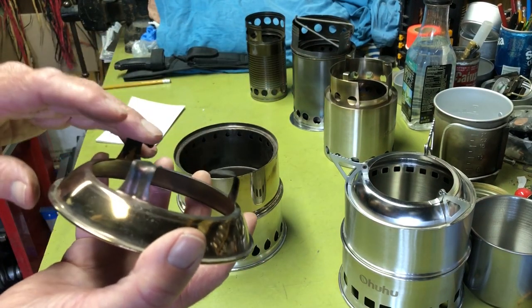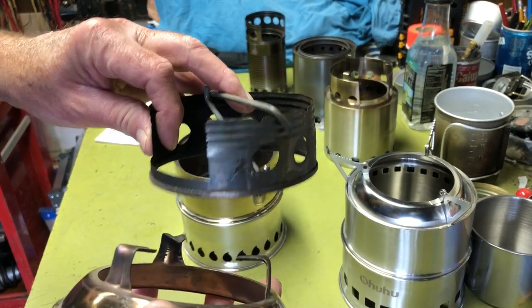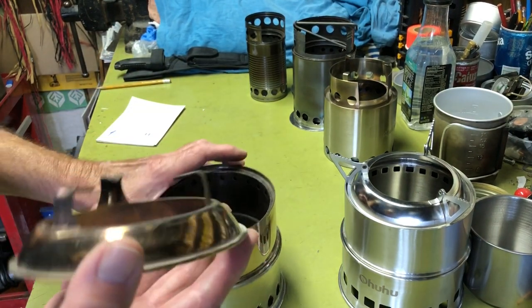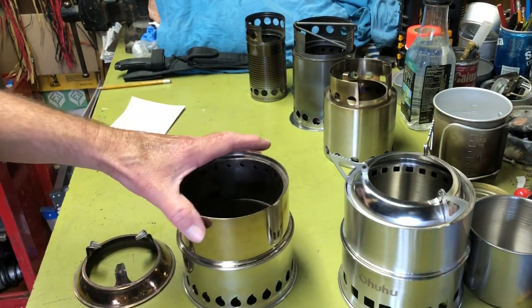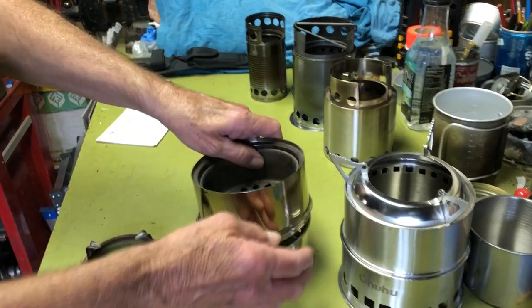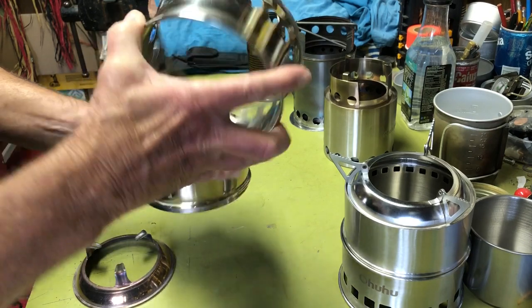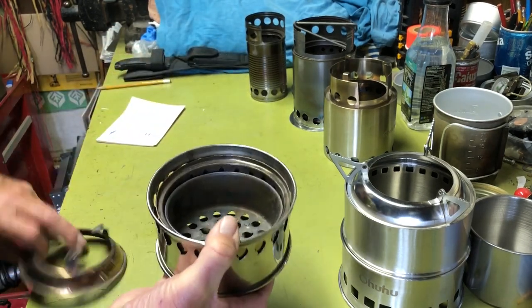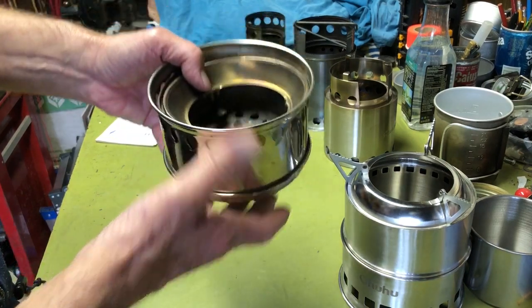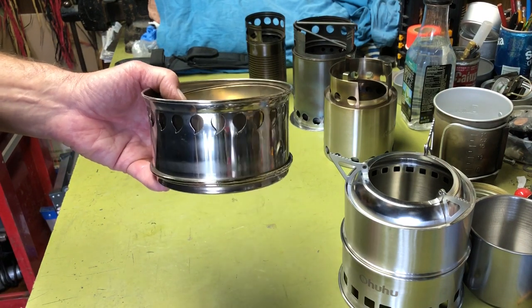They actually improved the pot stand design — the original style had little things that flipped up and wasn't a great design. They went with a new design similar to what the Solo Stove has. It's all stainless steel. I have used this one actually camping and it worked very well. It collapses down together and will fit inside an MSR stainless steel pot very compactly.